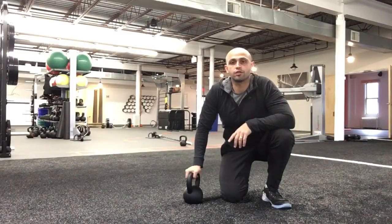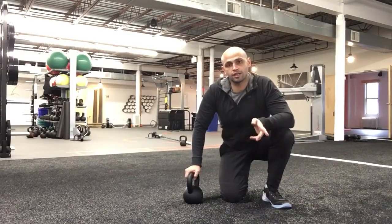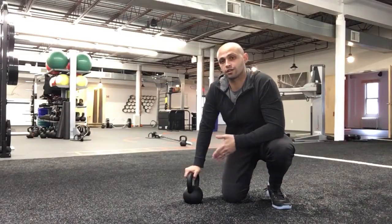Hey everybody, this is Dave Kevedo in Hoboken, New Jersey, and today's 'Do This, Not This, Do This' video we're going to cover the Turkish getup.